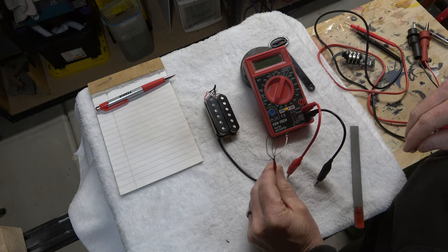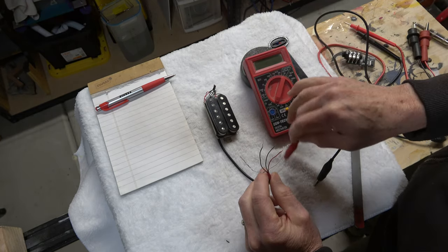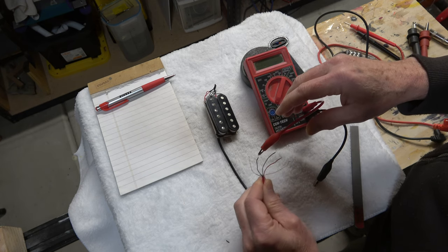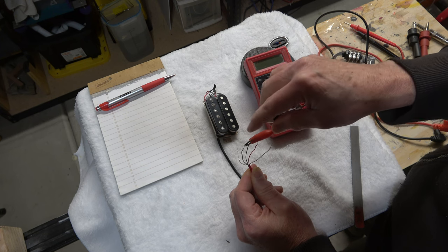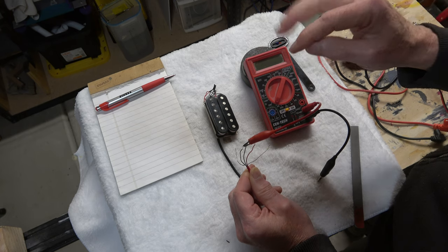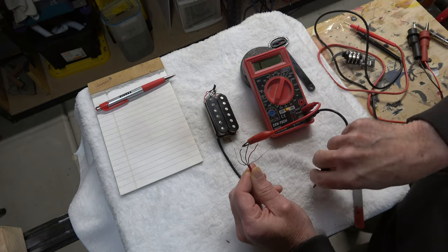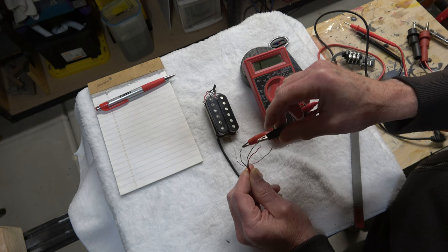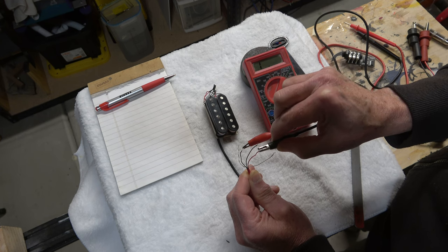To map the pickups with the multimeter, it's really a process of elimination to figure out where these wires go and which are positive and which are negative. I'll take the positive red clip and connect it to the black wire, then one at a time clip the black clip to each of the other wires to see where I get a response. I connect the black clip to the green wire — no readout. So the green wire doesn't go with the black wire. Then I connect it to the red wire — still no readout. So the red wire doesn't go with the black wire either.